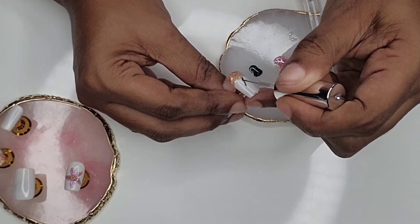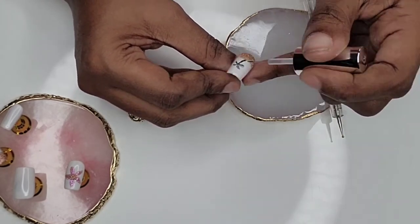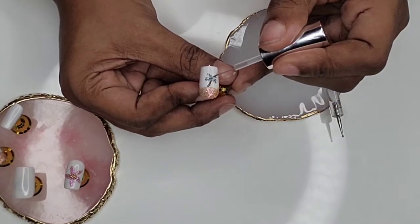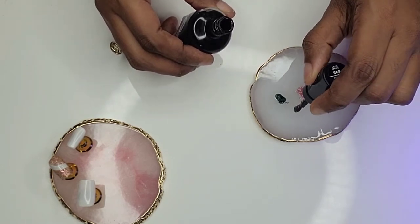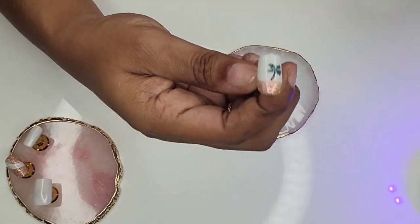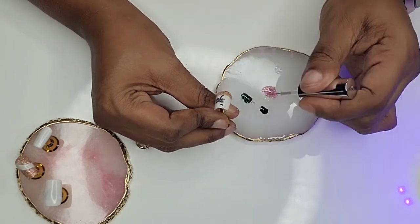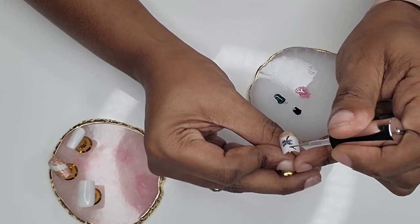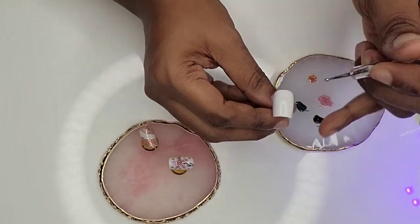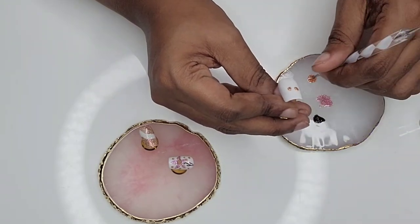I wanted to explain what makes this a six-in-one nail glue. The six-in-one includes: nail glue, base gel, top coat, extension gel, watercolor gel, and a nail strengthener. So it covers all bases — strong nails, gel, top coat, everything in one little bottle. And when I say it works: you cure it under the lamp for just one minute and those beads are not going anywhere. This nail glue is bomb.